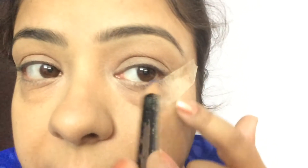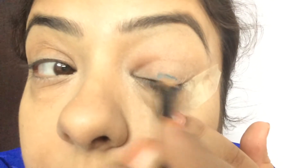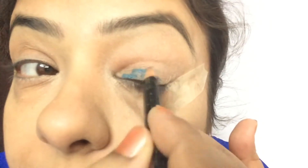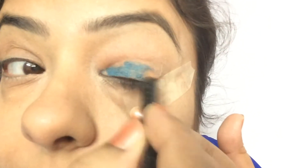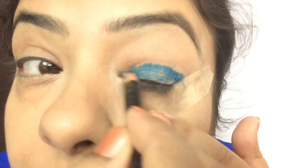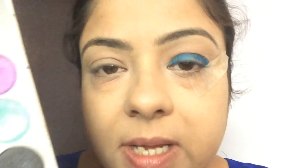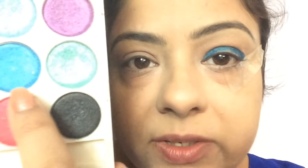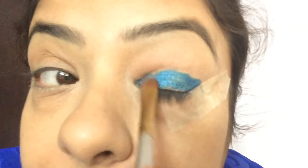Now I'll apply the Revlon blue eyeliner pencil and cover the whole eyelid area. I'm using this electric blue shade with a shimmer — I'll take it on my brush and apply it over the blue eyeliner.